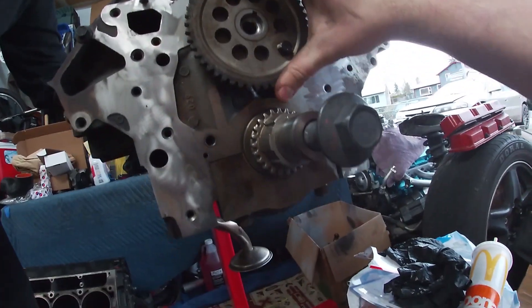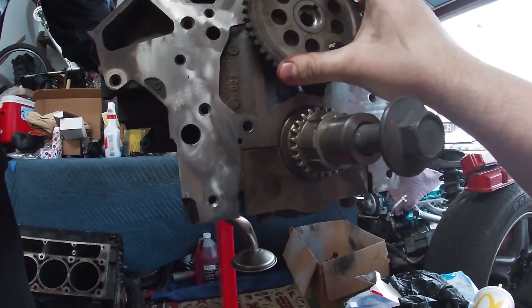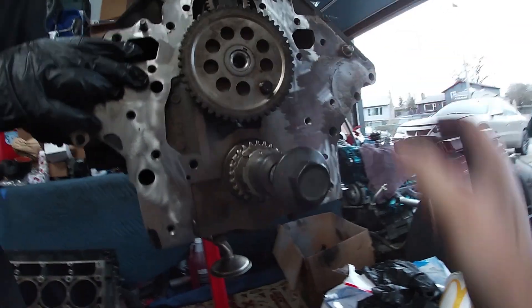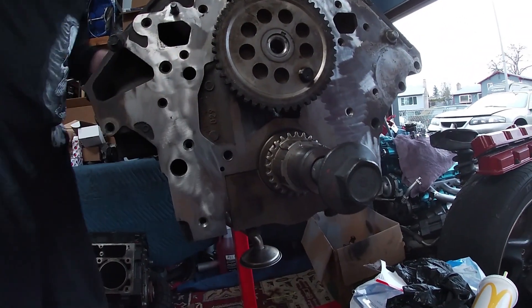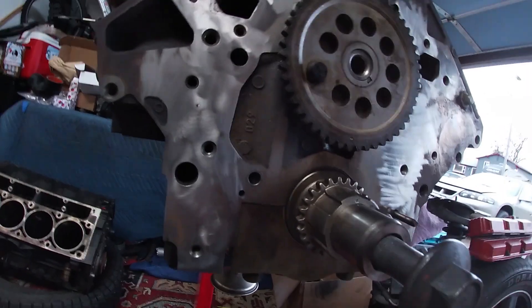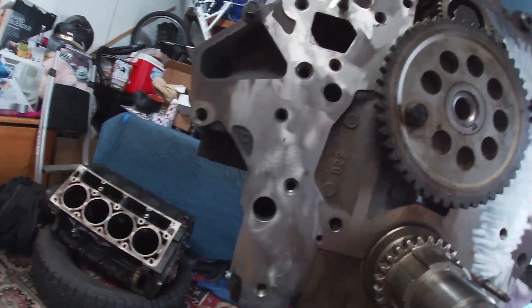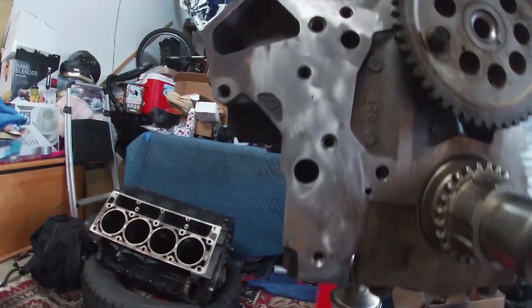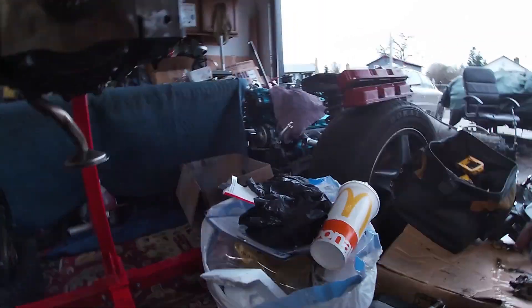Actually, maybe we should have the chain on that first — you're pushing the cam forward and I don't know how far it needs to go. That's about as good as it's probably going to get; it lines up with these. There's a dot, so this cam needs to rotate to the bottom — actually the dot is right there, so we're pretty much lined up. Okay, so that's top dead and that's top dead — they're lined up. Now we just need to get the chain on.